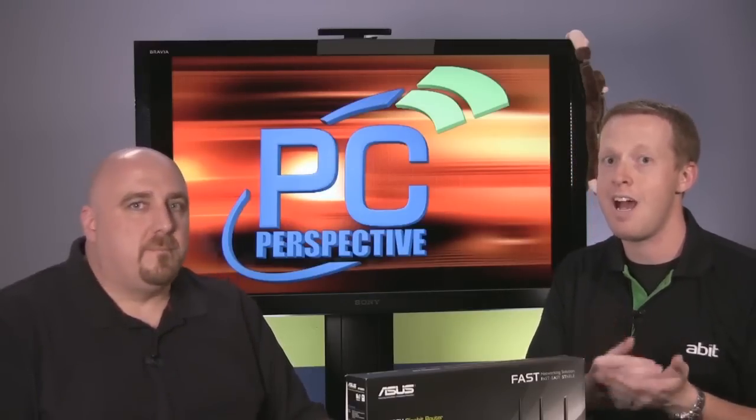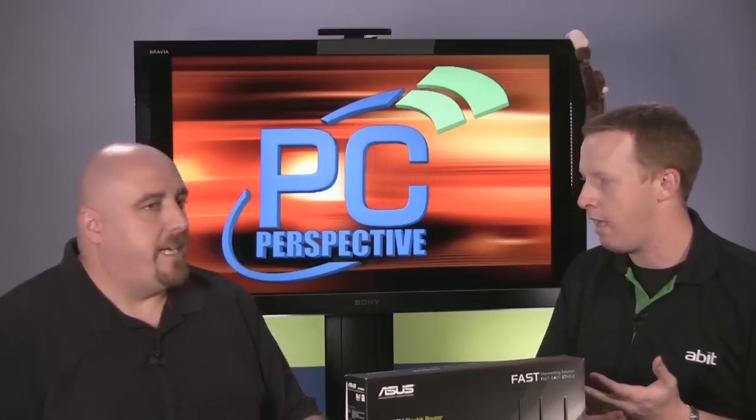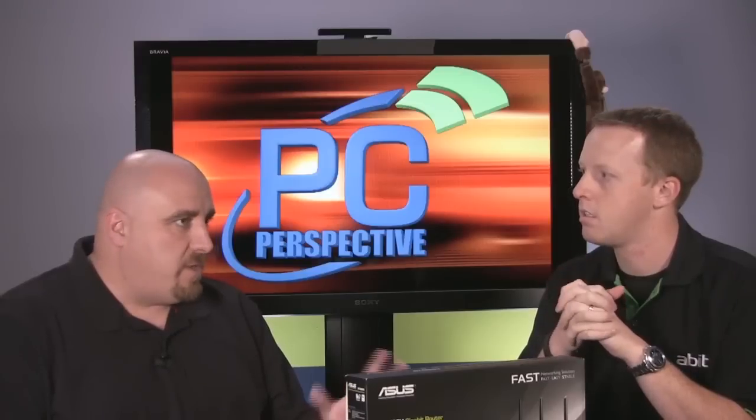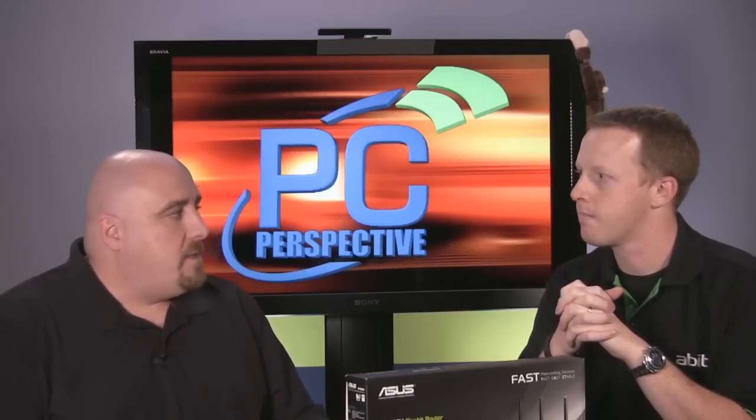Looking at features and performance — this is our first full-fledged networking review at PC Perspective. We compared it to what many people would consider the most well-received dual-band router on the market, the Apple Airport Extreme. For wired speed, it worked very well. We connect two machines with a crossover cable to get the absolute best speed, which was about 750 megabits per second. Running the wired speed test through the router, it was only about two or three megabits per second slower. For Wi-Fi, it worked pretty well and definitely beat out the Apple in all the tests.